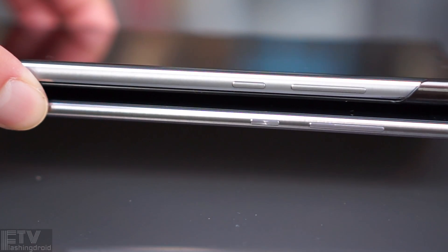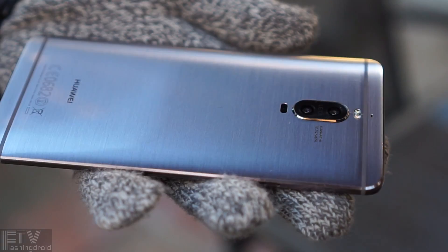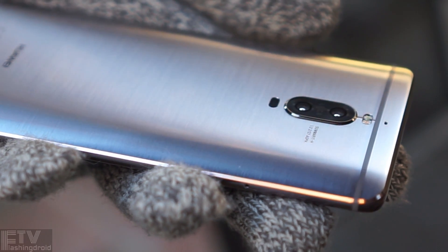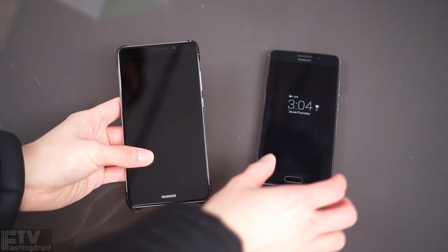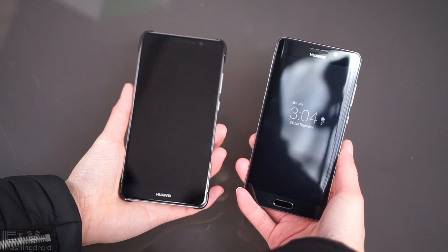Look at the brushed texture on the power button and the dual curved screen. The slightly curved back makes the Mate 9 Pro one of the slimmest phones I've held, while maintaining a smooth and comfortable feel in hand. The Mate 9 looks premium with the case, while the Mate 9 Pro shines before it leaves the factory.